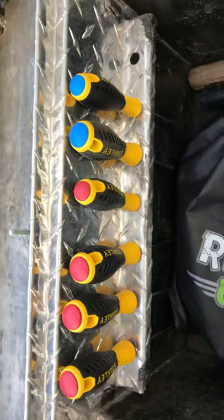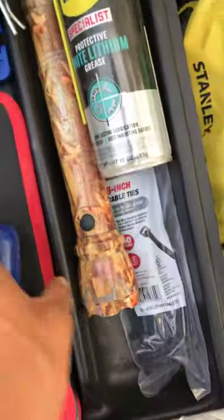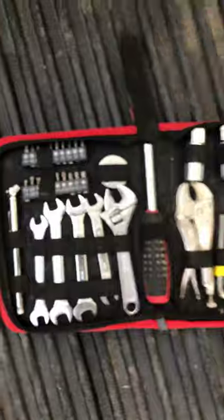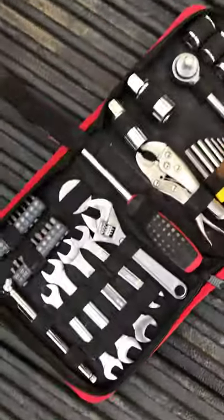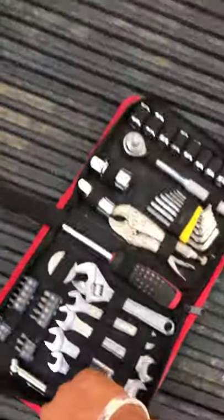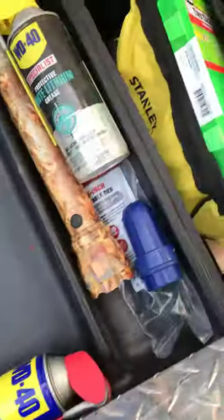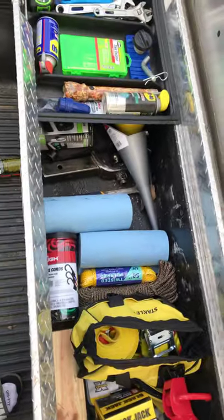I've got a screwdriver set and this right here is a little Hyper Tough tool kit — pretty cool, has a few little things in it. I like Hyper Tough, it's pretty cheap and the tools seem solid. It's got different size wrenches, an air chuck, and the tire kit set. Pretty much everything you need, including a hammer.